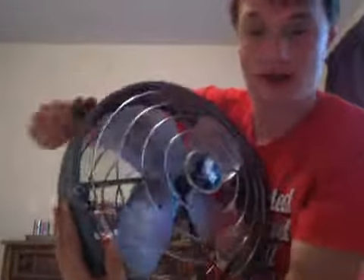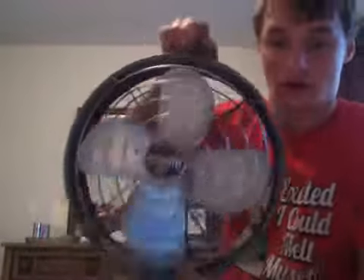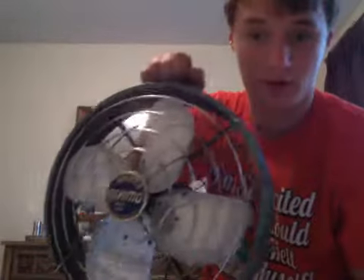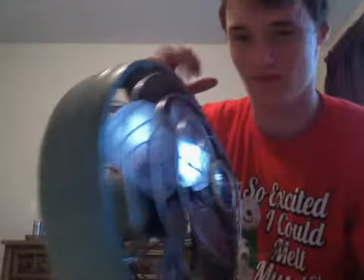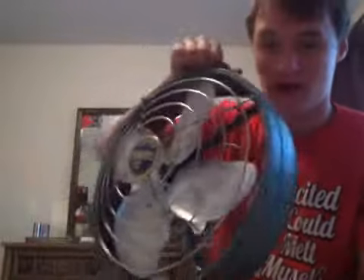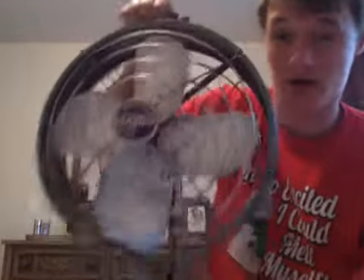This is the fan I got, and I know to you guys it probably looks really filthy and really dirty, but it's in really good shape. I cleaned it up — it was really dirty and nasty and looked like it would hardly even run, but I cleaned it up and polished the blades. There is a bit of reflection in those blades; they're very nicely polished. I oiled the motor and all that stuff.